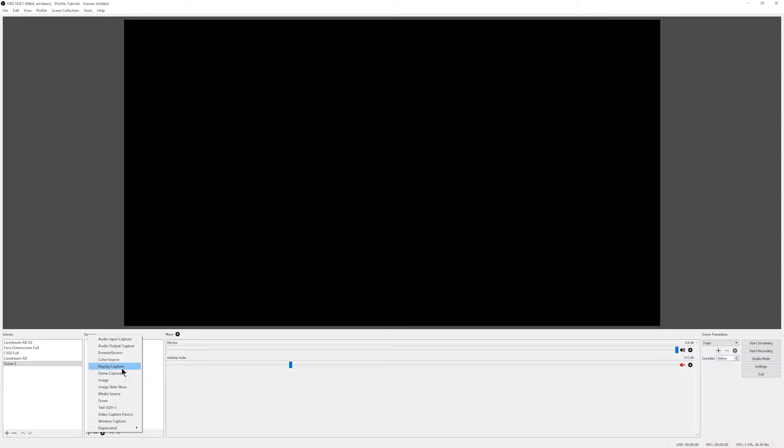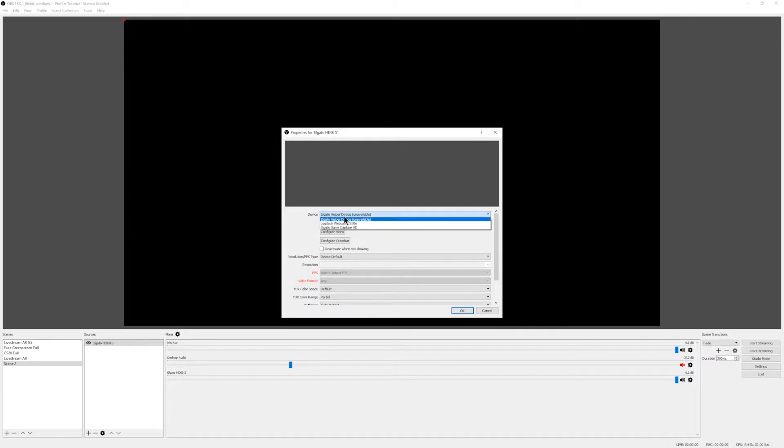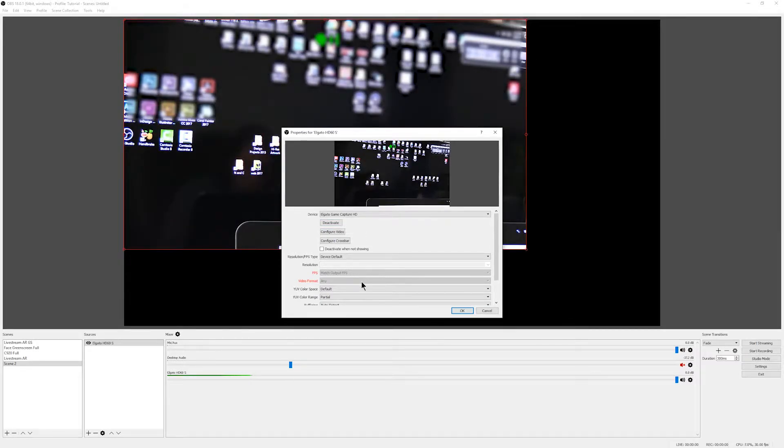In OBS I'll need to create a scene and then add a source. The source will be Video Capture Device, and then I'll choose the Elgato. At first the Elgato didn't show up in this list, but restarting my computer seemed to fix that. So if your Elgato isn't showing up, try restarting, and if that doesn't work you could also try a different USB port. Make sure the port you're connecting to is USB 3.0, otherwise you'll probably get lag or skipping in your video.